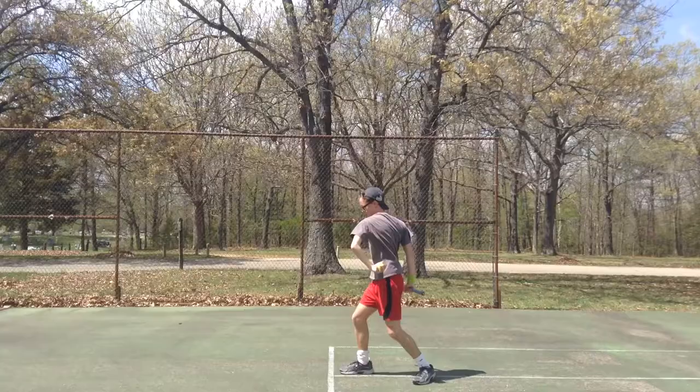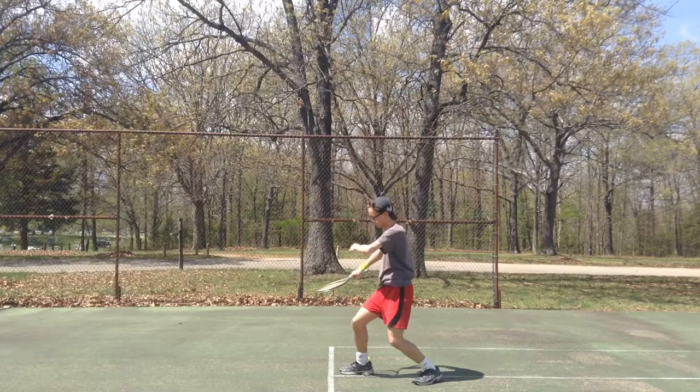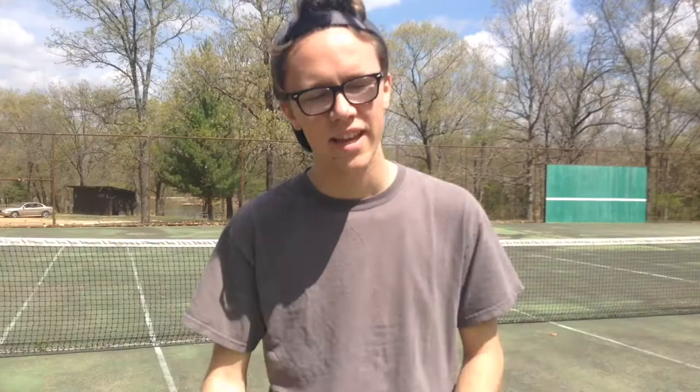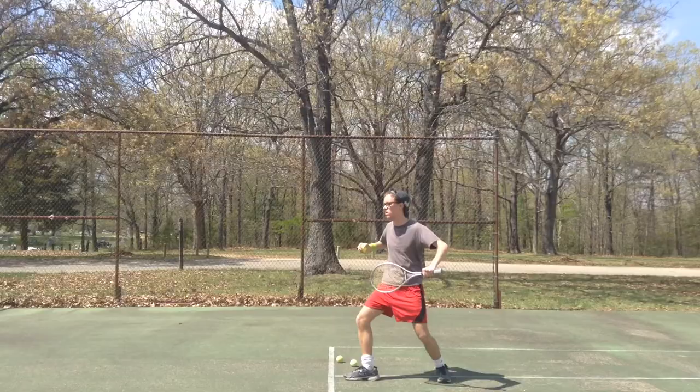A good powerful serve I like is the baseball serve. Then there's the spaghetti arms. Also the knee service. The karate kid. And the classic Chuck.